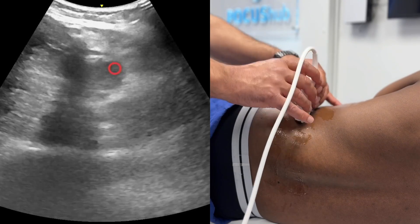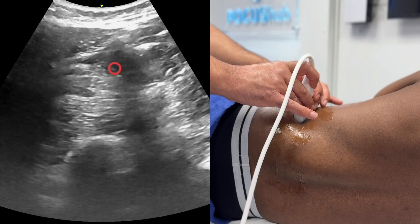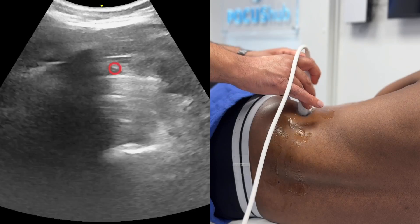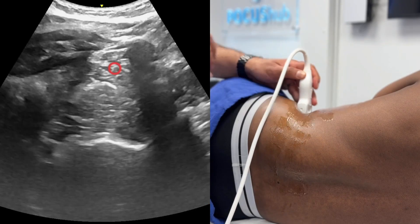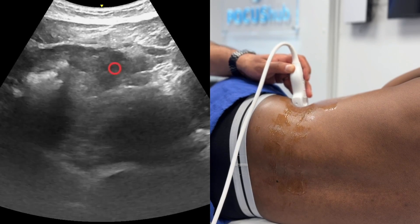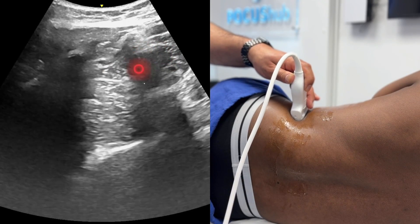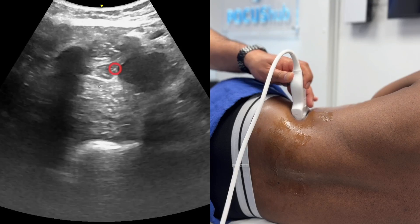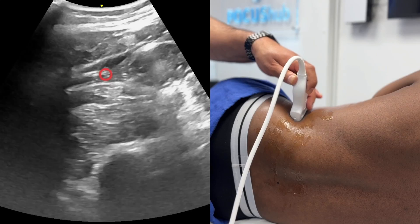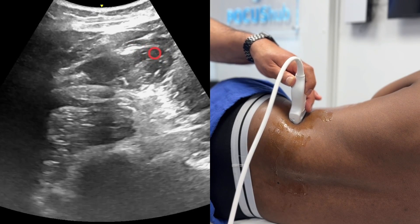The block gaining the most traction now is the anterior QL block, but it's key to be able to identify the bony landmarks and the muscular landmarks. One other thing: if I ask our model to take a really big deep breath in, you start to see a kidney pop into view — so you have to be careful. A lot of people misinterpret the QL muscle and think it extends all the way over here, but actually there is a perinephric space. Make sure you're injecting local anaesthetic in the correct space for the anterior QL block here, the lateral block there, and the posterior block over here.